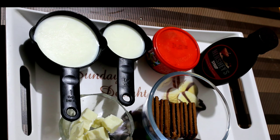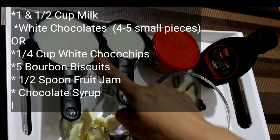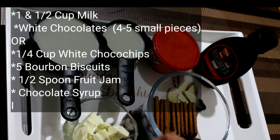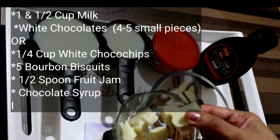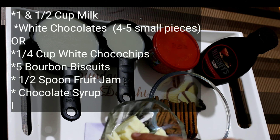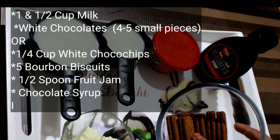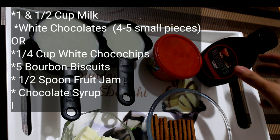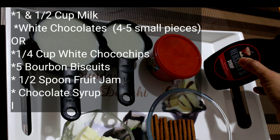So let's see how we make the Boban Choco Blast Drink in 5 minutes. The ingredients are: 1½ cup milk, 4-5 small pieces of white chocolate or ¼ cup of white chocolate chips, 5 bourbon biscuits, ½ spoon fruit jam, and some chocolate syrup.